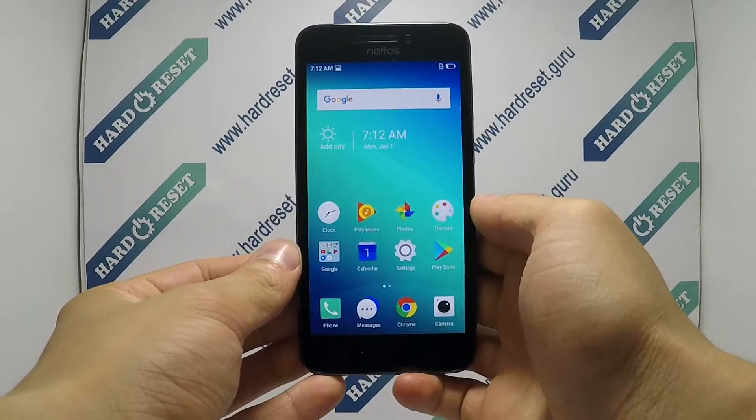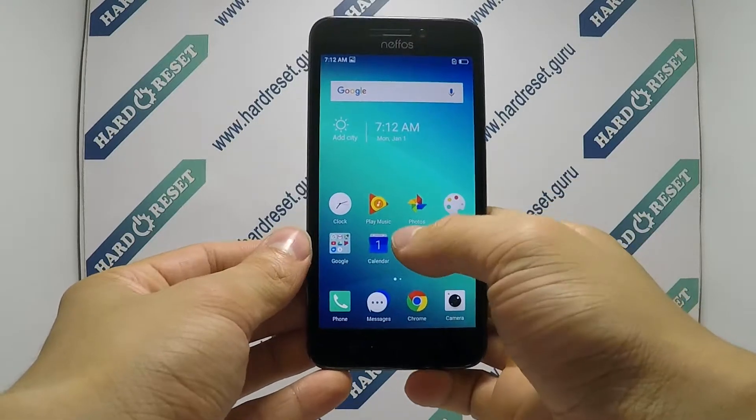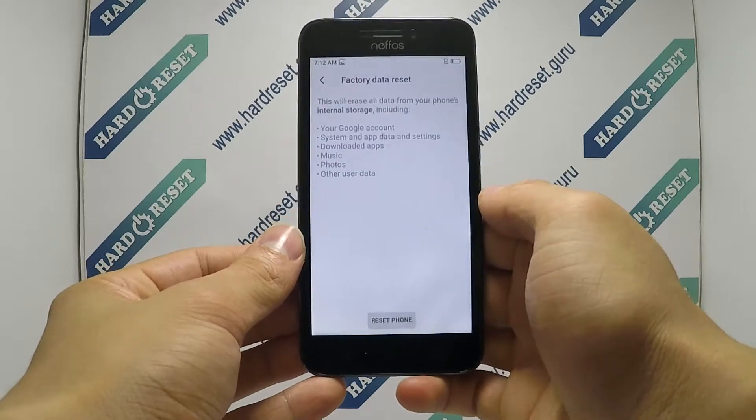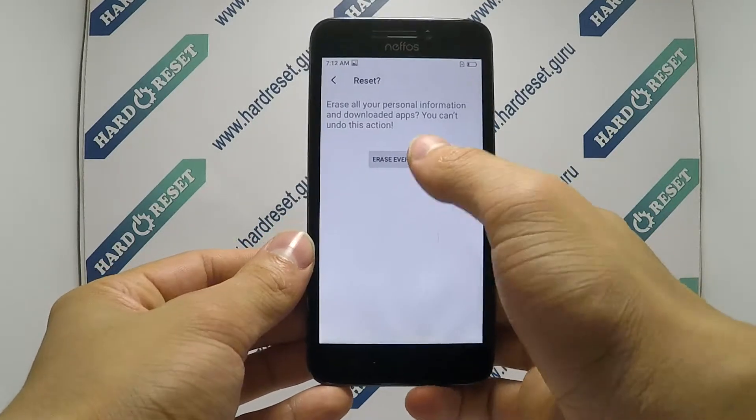Hello, I'll show you how to factory reset manually on the Nefos Y5S. Go to Settings, in Settings choose Backup and Reset, now select Factory Data Reset, finally click Reset Phone and Erase Everything.